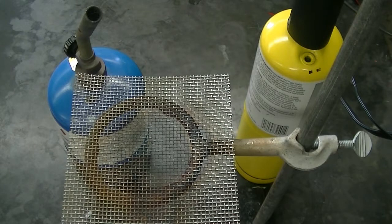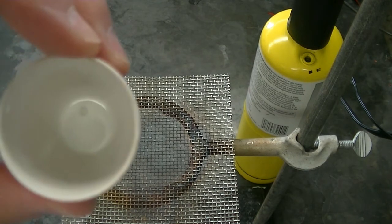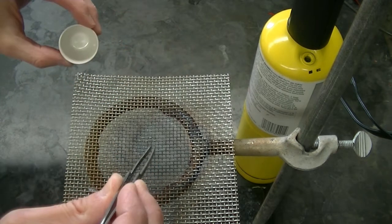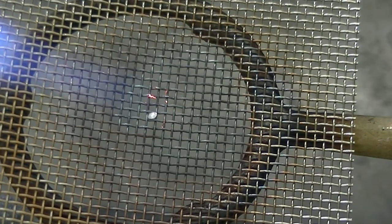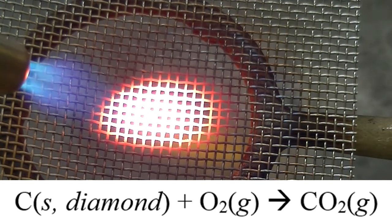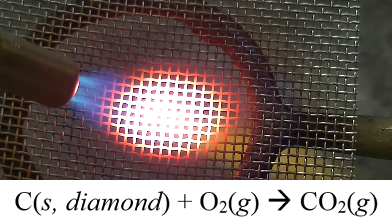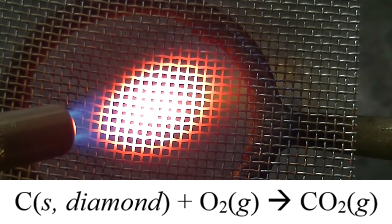I'm going to try burning the diamond again, but this time I'm going to use MAP gas instead of propane. I'm also going to place the diamond on this screen to allow for a better flow of oxygen to the diamond as it burns. The screen should allow oxygen to get to the diamond better, which should allow the diamond to get converted to carbon dioxide easier. The MAP torch burns at a higher temperature, and this should also allow for a greater conversion to carbon dioxide. Altogether, I spent about 5 minutes heating the diamond on the screen with the MAP torch.